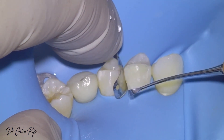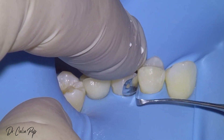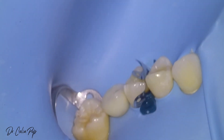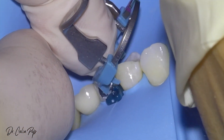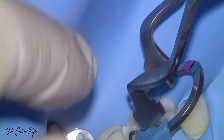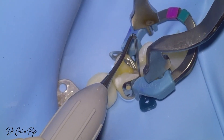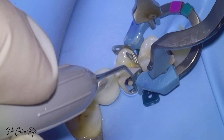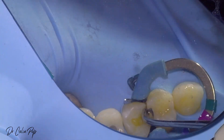Okay, we should go under the rubber. See? He's not over the rubber dam. Always have a look on the other side not to catch the sheet. Pushed too much.